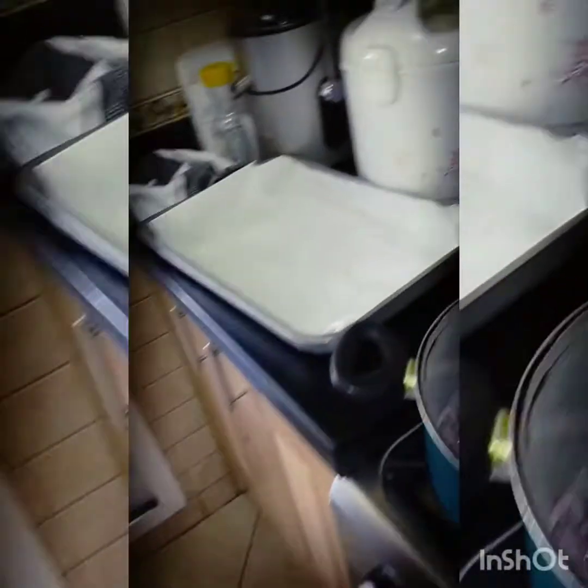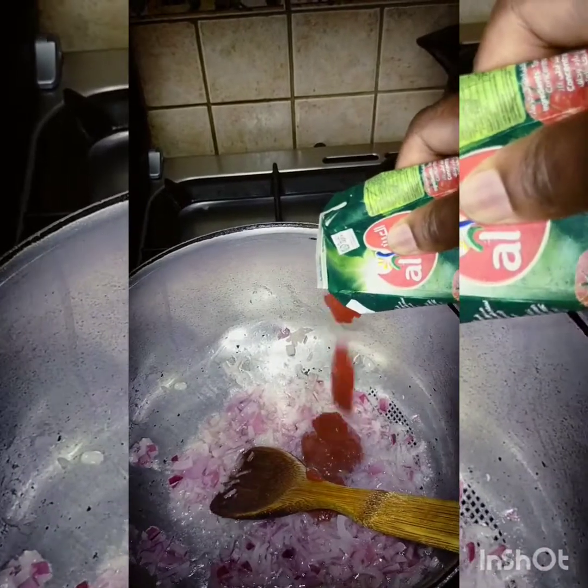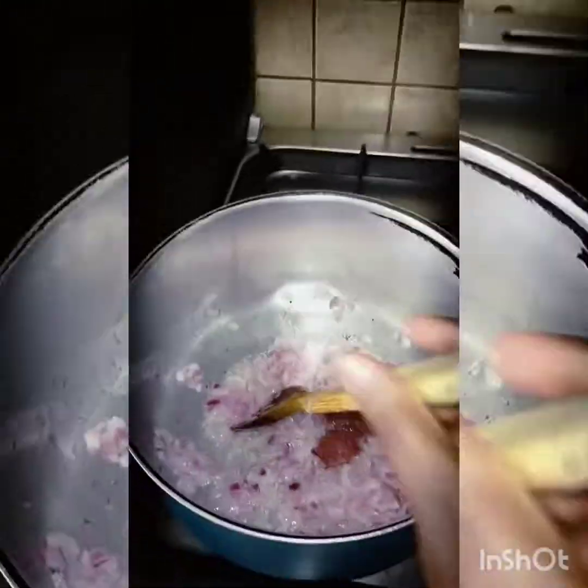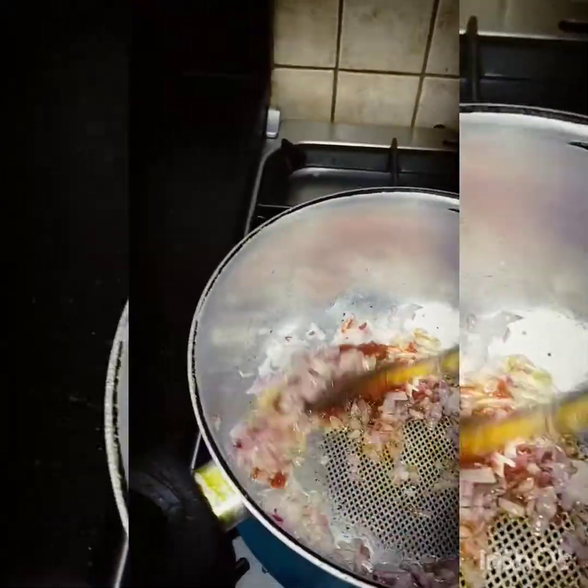I'm going to use this tomato paste here. I'll put it — it depends on how much you want. So I cook it because we need it cooked, we don't need it very raw.